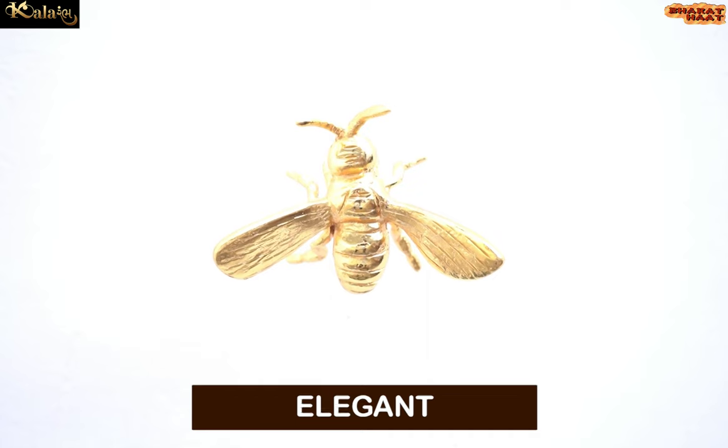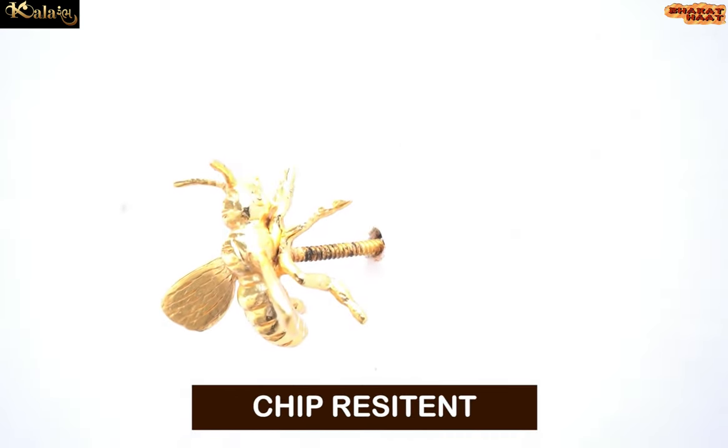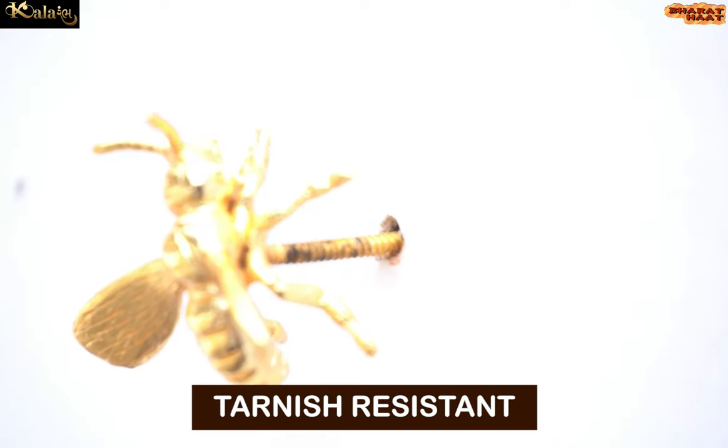This honey bee wall decor is not just elegant, but it is also sturdy, chip resistant, anti-corrosion, and tarnish resistant.